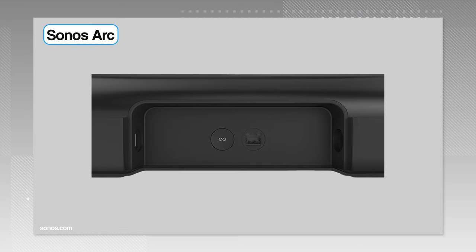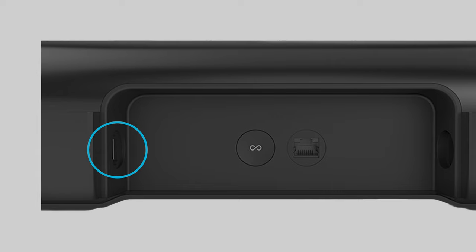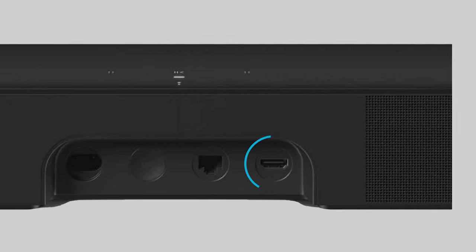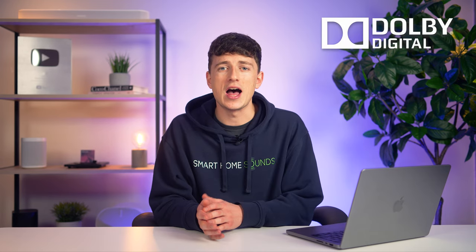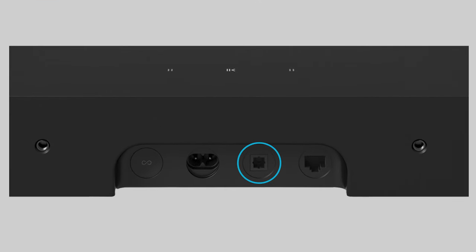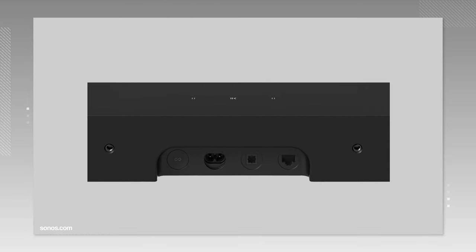As you'll probably already know, Sonos's Dolby Atmos soundbars have what's called an HDMI ARC-eARC output. These are special audio return connections that pass dedicated audio information from your display to your soundbar. HDMI ARC is your standard audio return channel that supports codecs like Dolby Digital, whereas eARC is an enhanced version that supports higher audio resolutions and more audio channels — so your complete 7.1 Dolby Atmos. You'll also have heard about optical, which is a more traditional way to connect audio devices and doesn't have the same capabilities as HDMI ARC, but is still good enough for older devices.